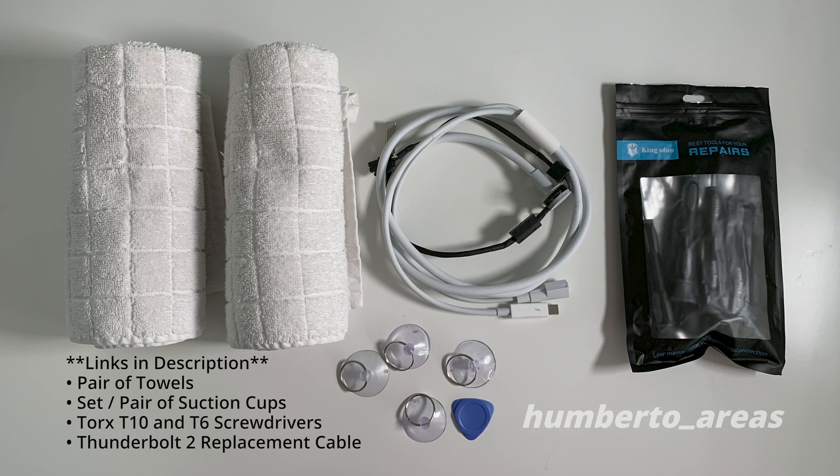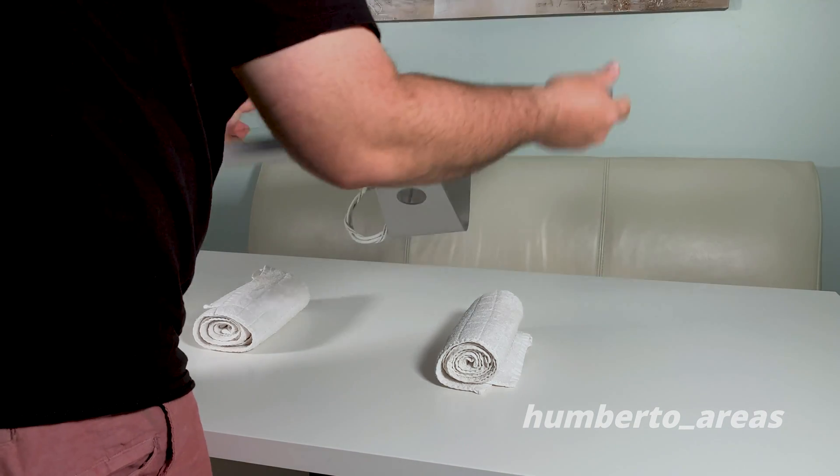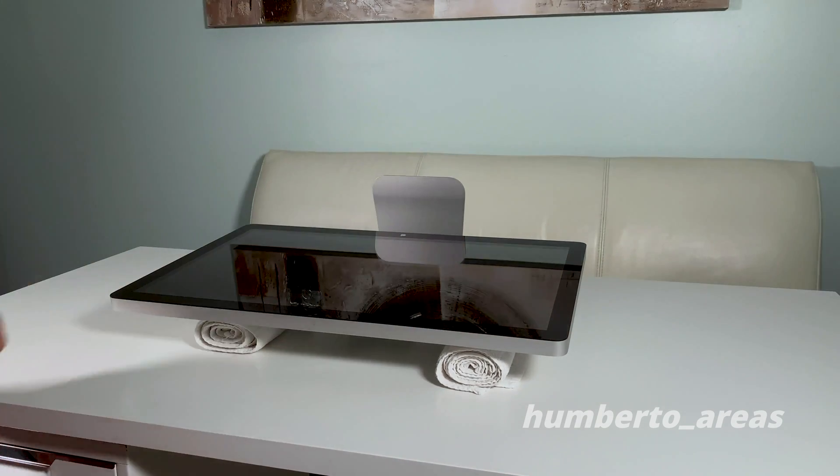Here are the items we'll need to complete this repair — links in the description. We'll start by laying down the monitor on its back on top of two towels to create a sturdy surface.